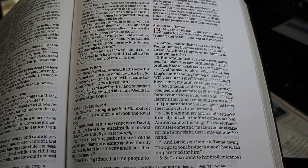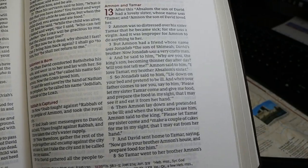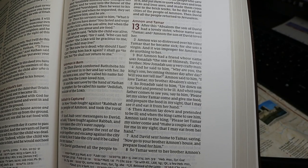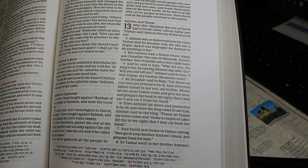I like the print. I think it's somewhat sharp. It's dark and it's bold. We'll do some font comparisons a little bit later so you can see how it compares with other fonts and Bibles with similar sized fonts.